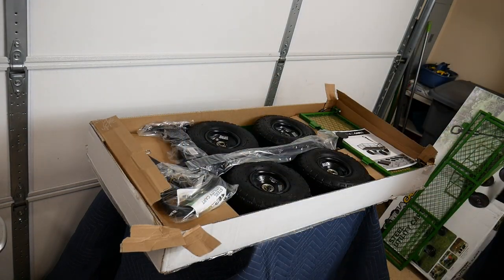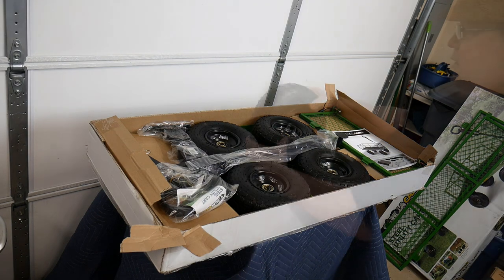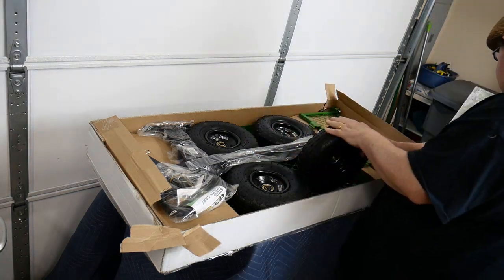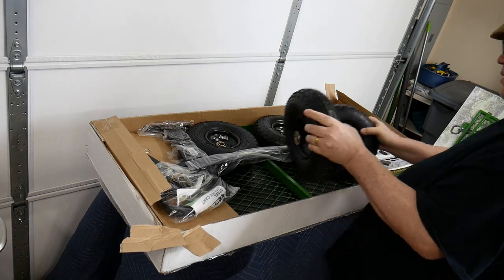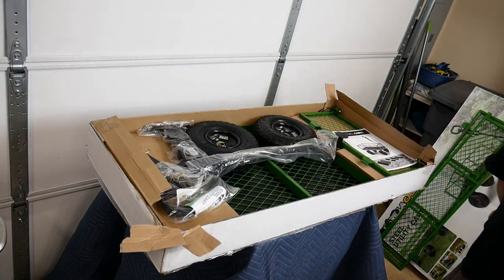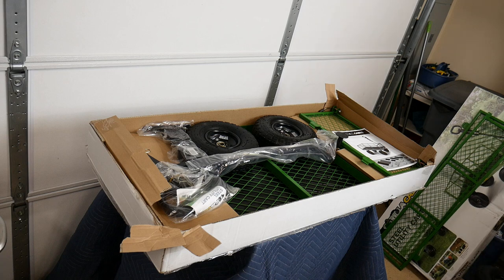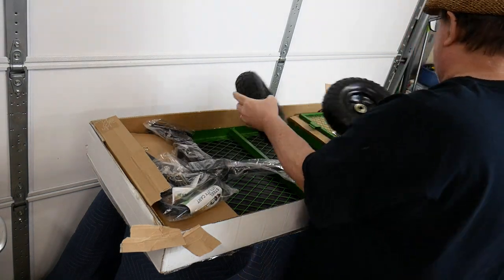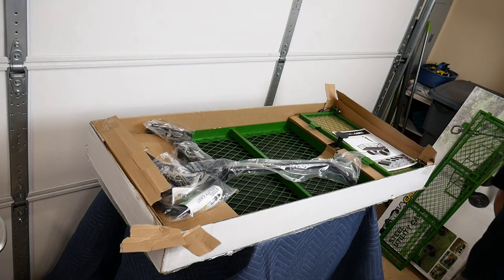This reveals the rest of the kit, which is the four wheels. These are rubber tires with inner tubes and they are already aired up to some extent. I imagine they have about 20 pounds in them or so, but they are firm. We're going to set the wheels aside.